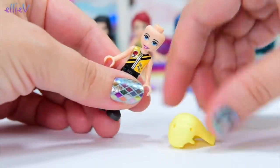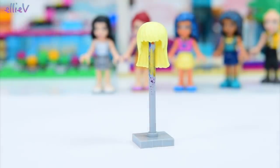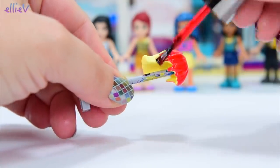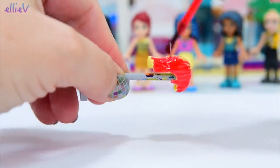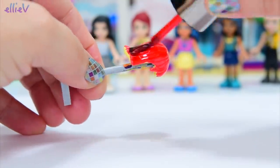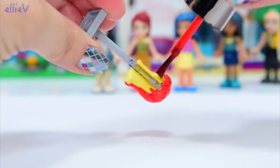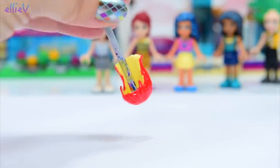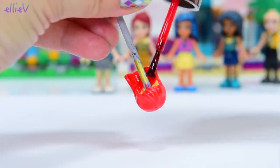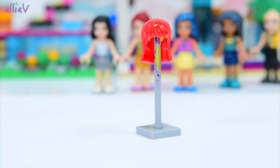We're going to start with Stephanie today. I've decided that Stephanie is going to have vibrant, shiny red hair. I'm actually using nail polish for this because I don't have many metallic paints - I use model paints generally for my Lego makeovers. I'm not so certain how well nail polish is going to do. I know that it will flake and peel if you move it, so I'm going to put several coats to make it nice, thick, and rich in color, and to make sure it's a strong paint cover too.